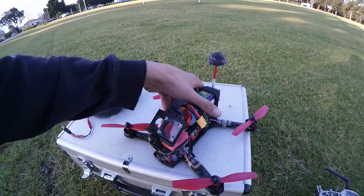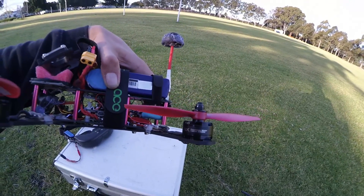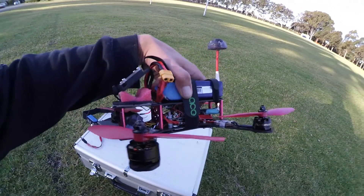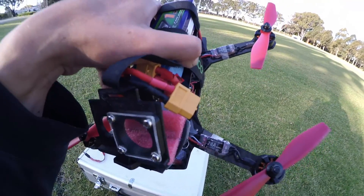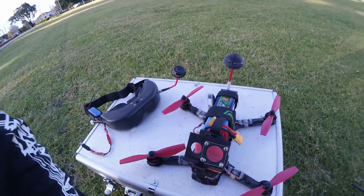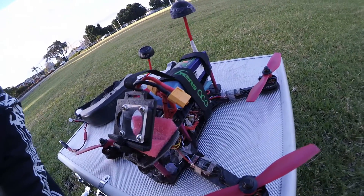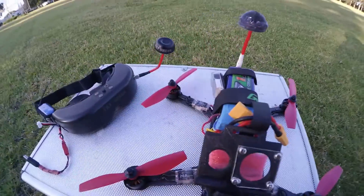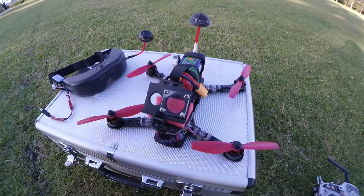G'day guys, just doing a quick little video for RC Mart for the new RCX 2205 2350kV brushless motors. I'm running them on 5x4.5 props and 20 amp Little Birds ESCs running BLHeli 14.1 beta, and Betaflight — Boris B's Betaflight. So strap in and go for a quick maiden flight on these little motors. Hope you enjoy.